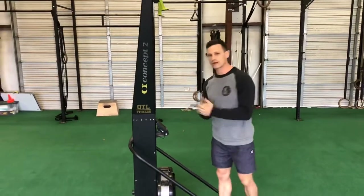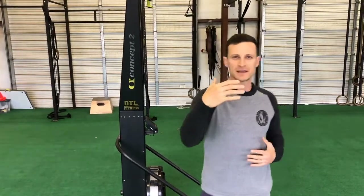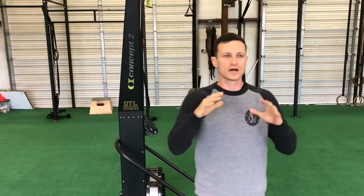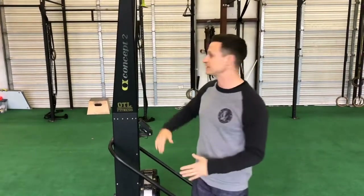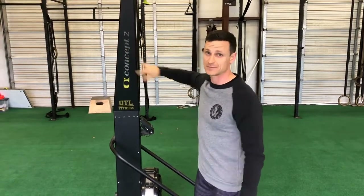Why do we love it? It's a great conditioning tool, but it can also be about the amount of power that you put into it, so it doesn't have to be an endurance tool. People say, 'oh you're an endurance gym' just because we use these machines — not true. You can be a power athlete and generate tons of power out of things like the Concept2 Skier.